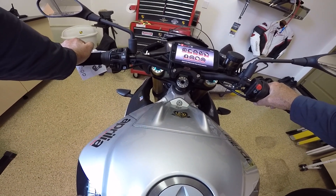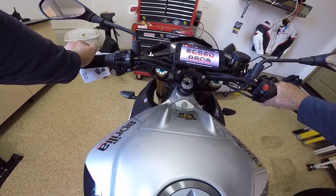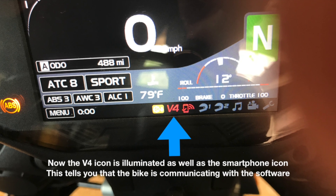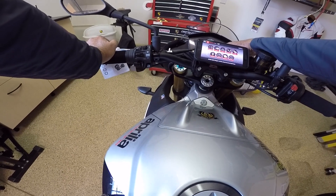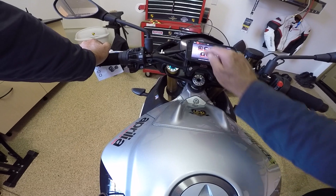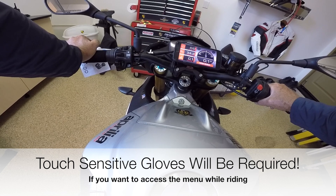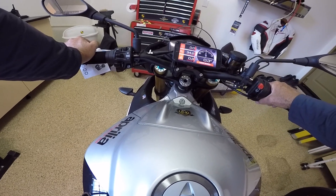Once I connected that software, not only is my little phone icon illuminated, but the V4 is illuminated as well — and that tells me my motorcycle is talking to my phone. Let's go direct to dashboard. Bingo! There we have it and it's live. We are looking live right now. The first option that comes up on the menu — and all these are configurable — is lean angle.